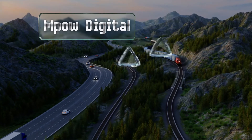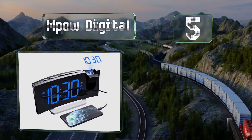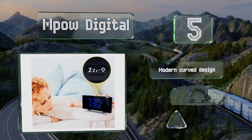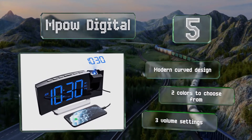Coming in at number five, it's easy to set the brightness level on the M Power Digital, and the alarm options include beeping, soothing waves, and cheery birdsong. If you're groggy first thing in the mornings, just hit the snooze button for up to nine minutes of extra shut-eye. This is a modern curved design and there are two colors to choose from, both with three volume settings.